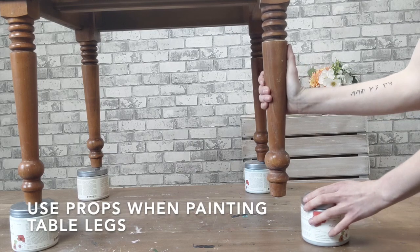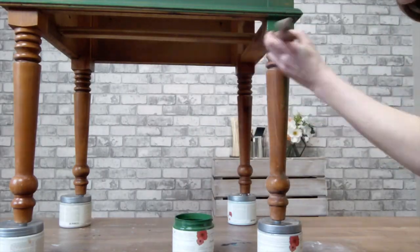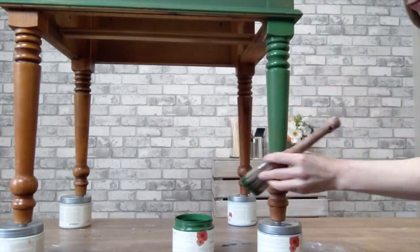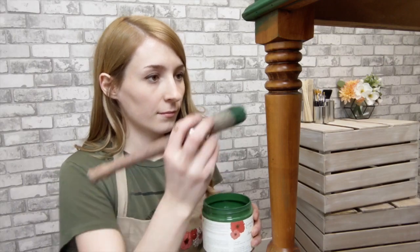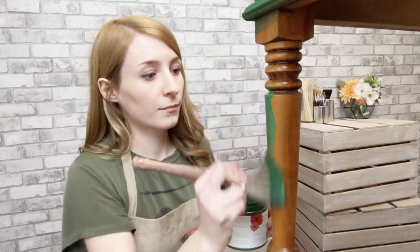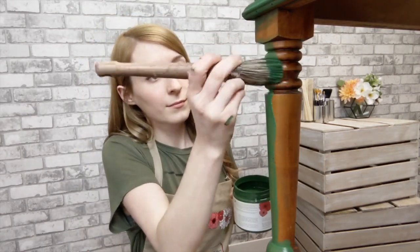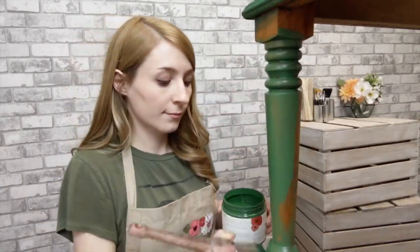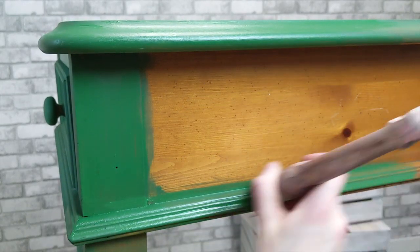I don't want to miss any spots because of an awkward angle, so propping the piece up on paint cans makes it easier to get the legs. Apply the paint in thin layers for faster dry times and a smooth look.